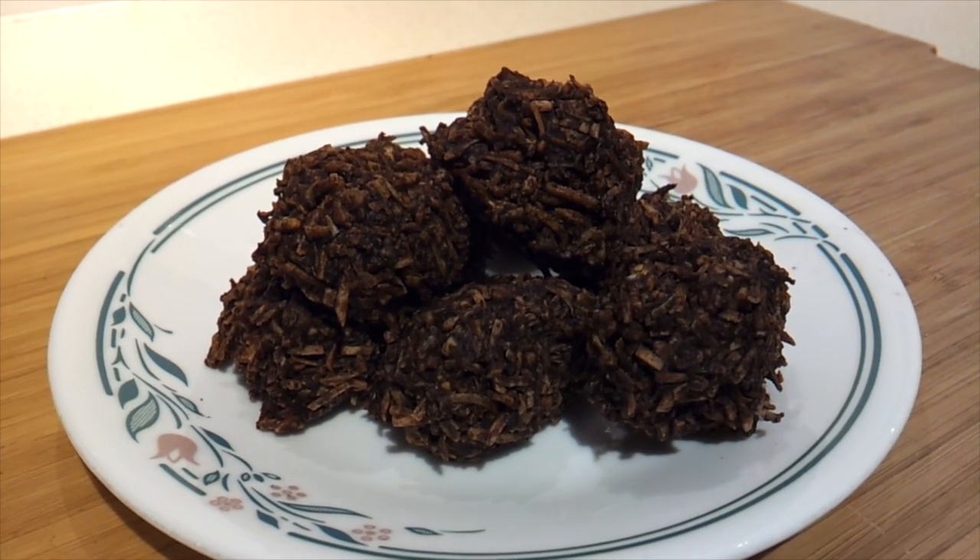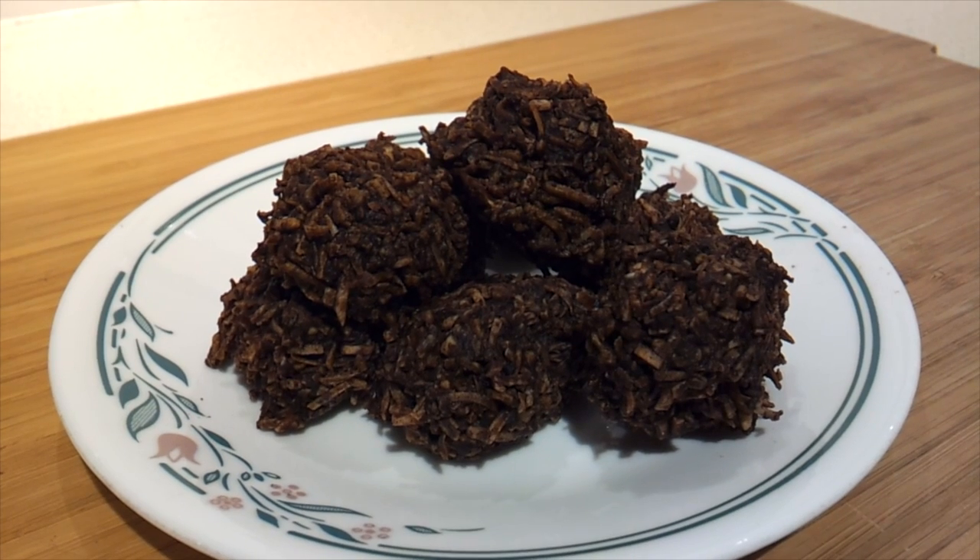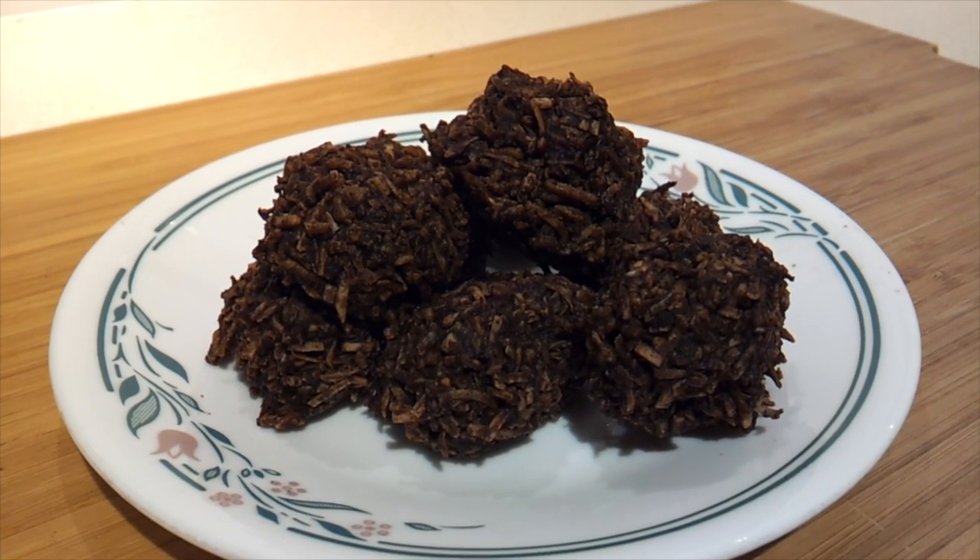So there you have it — chocolate peanut butter haystacks. Remember these are Atkins-friendly, for phase one even. One would be a serving.